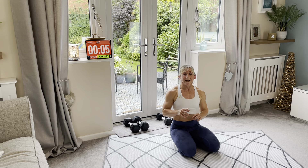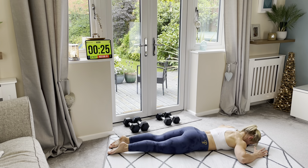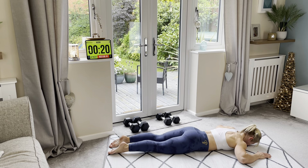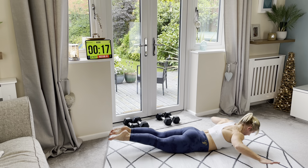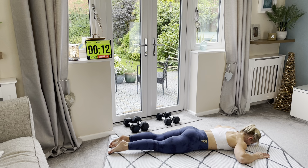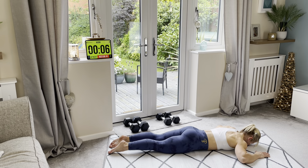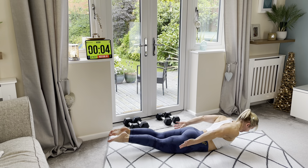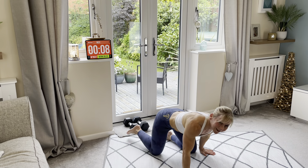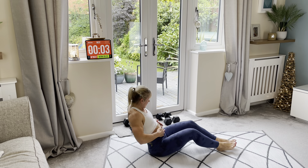Last dorsal raise — are you ready? Let's go! Well done guys, this is it now — last oblique twist and then we are done. With or without your weights.